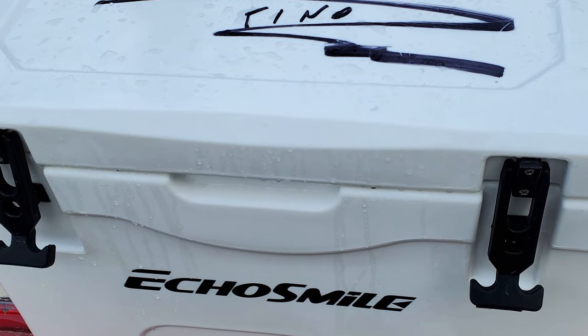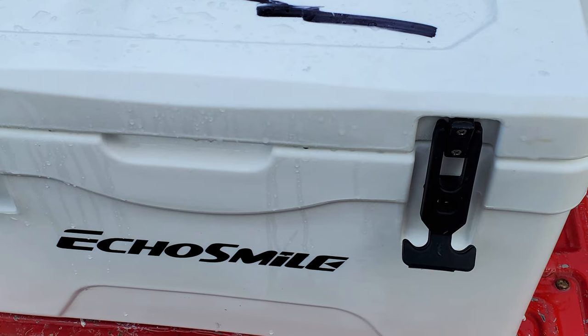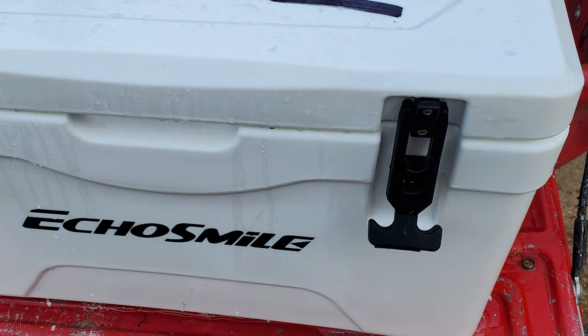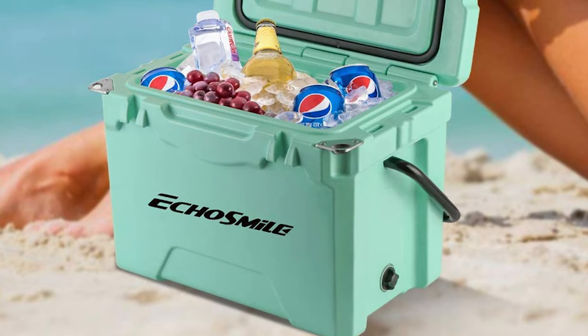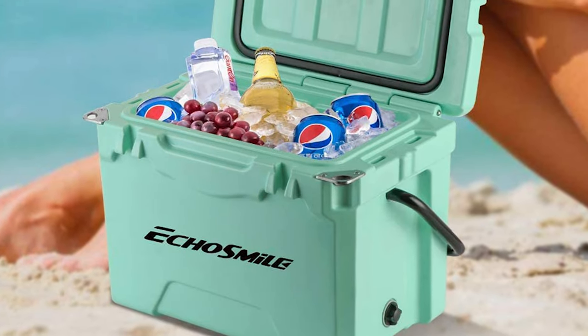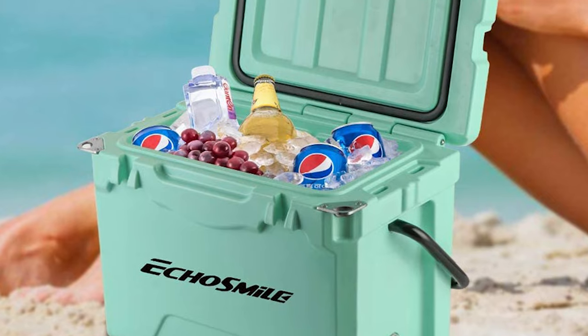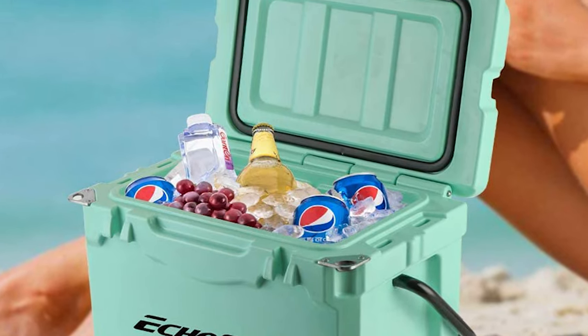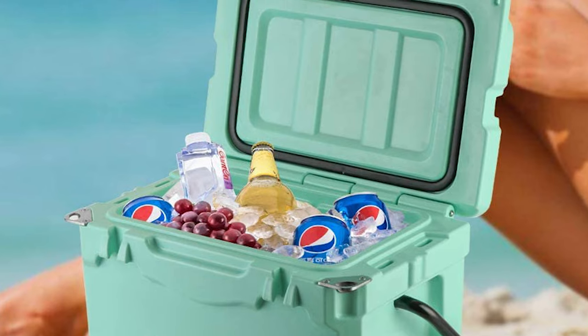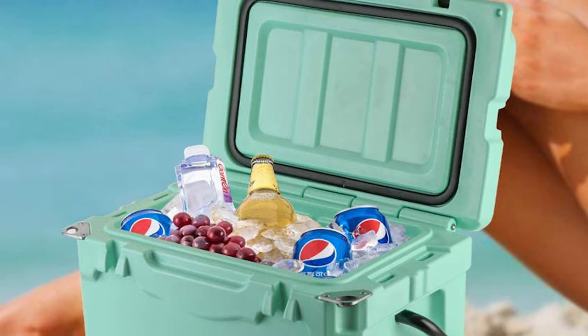This cooler includes two cup holders on the top of the lid, on which you can put your bottles anytime you are barbecuing, fishing, or having a picnic. It also includes bottle openers equipped inside to help you open your beers. The fish gauge ruler molded into the lid provides a convenient way to measure your catch, with an aluminum basket design for easy carrying.